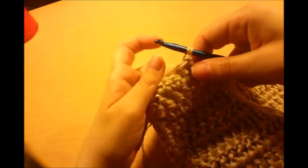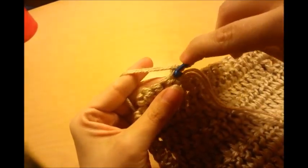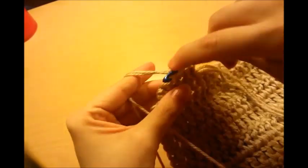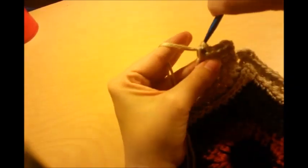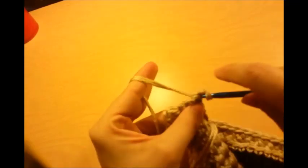Chain one and turn my work. Then I want to do four single crochets across, so I'm going to go right back into this one — one, two, three, four — chain one and turn. Then again one, two, three, four — chain one and turn. I'm just going to keep doing this until I get to the length I want. It's just rows of single crochet: chain one and turn.